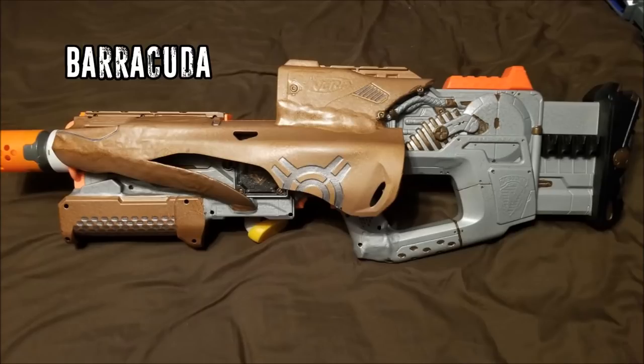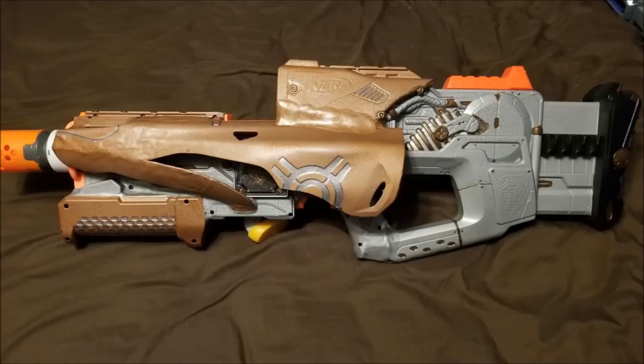Up next we have the Barracuda, and it is a whole bunch of different blasters integrated into each other. I'm not entirely sure what all is in here — there's obviously the Firefly, and there's some shell from a Demolisher, and then some Swarm Fire shell added on in kind of a hand guard design. I have no idea what the working internal mechanisms are, but I really like how this one looks. Some very creative and unique shell design, and I like the paint job as well — the muted silver and the muted copper complement each other very nicely.